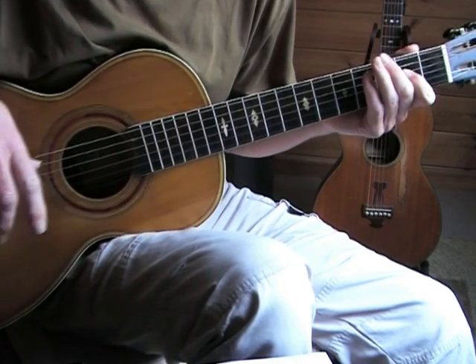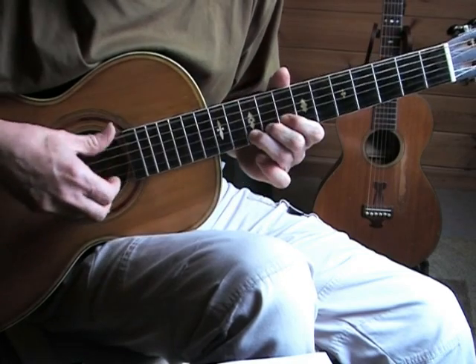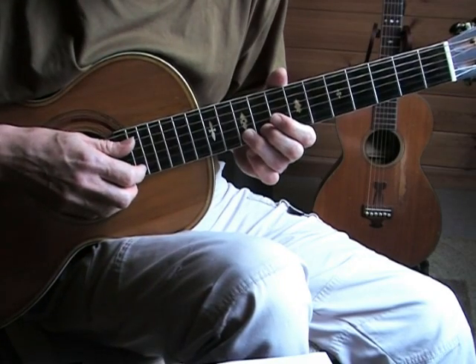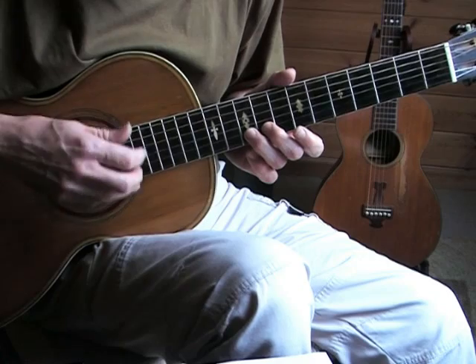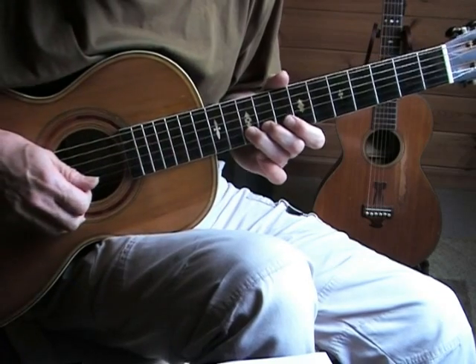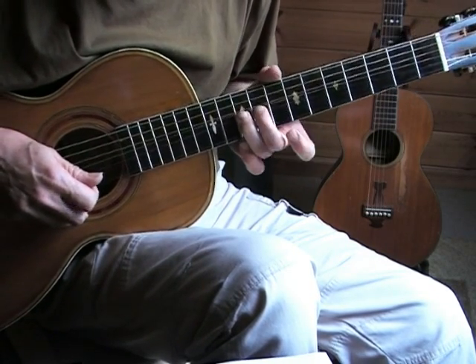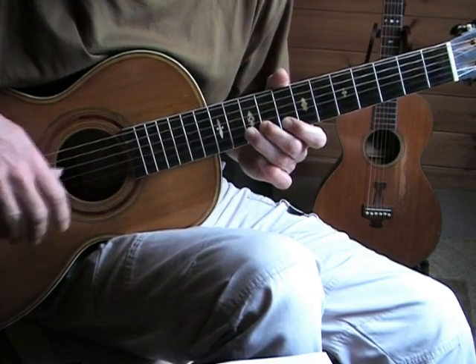Then in the second verse, you have to take care — let your middle finger help you do this bend, because the bend is more than a full tone higher. If you use your second finger to help you with the bend it will be much easier.